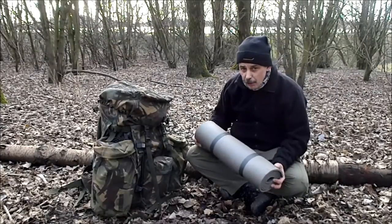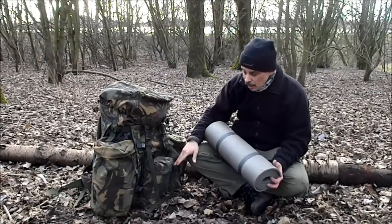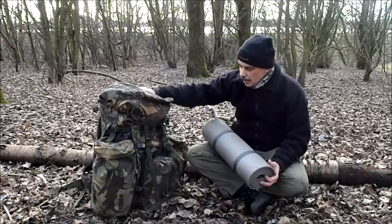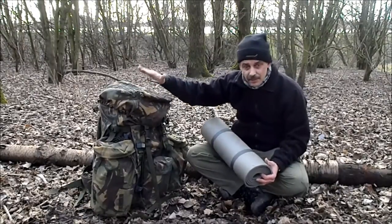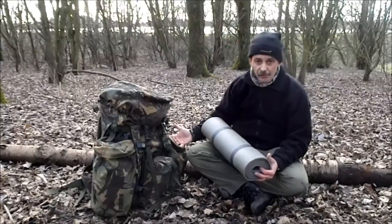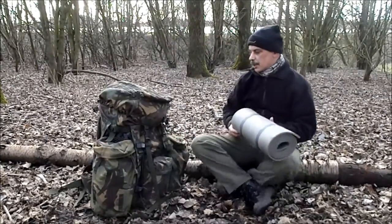Charlie suggested putting it on the bottom. Now I don't like that idea, because that way the rucksack won't stand up. I like it to stand up so it's right for getting all your kit out of it when you need to.